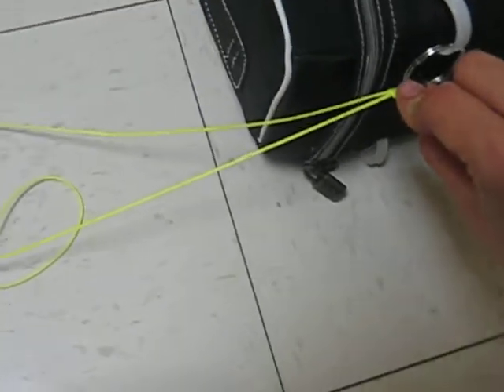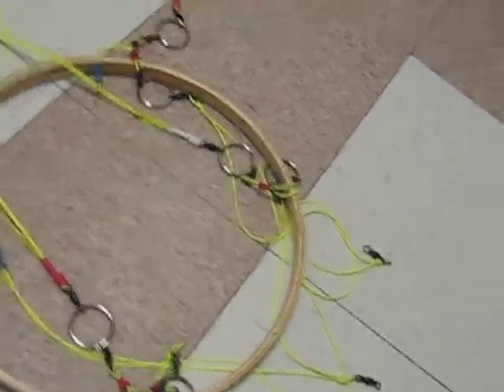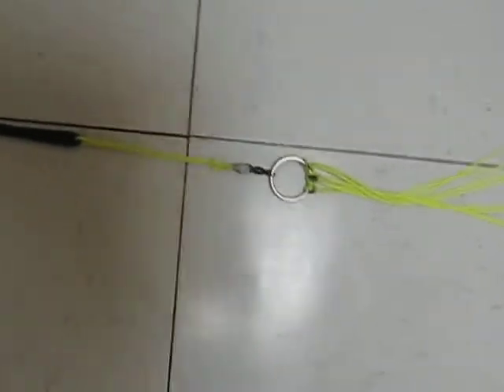Over here, each one of these swivels goes into a ring like that, and they're attached onto this, which is a parachute ring. It keeps the shroud lines open. That's attached by a ring with a bunch of swivels.